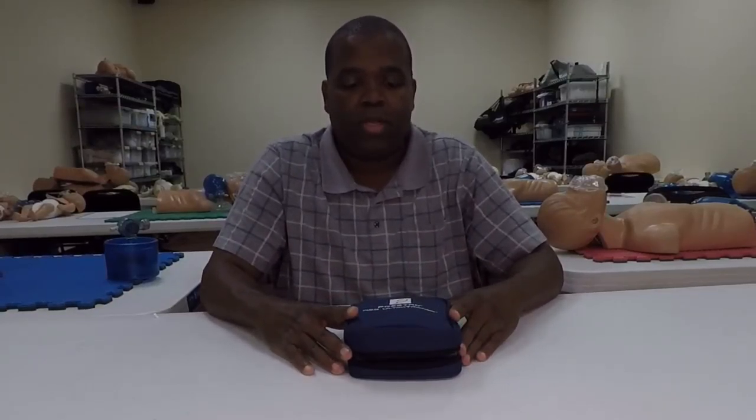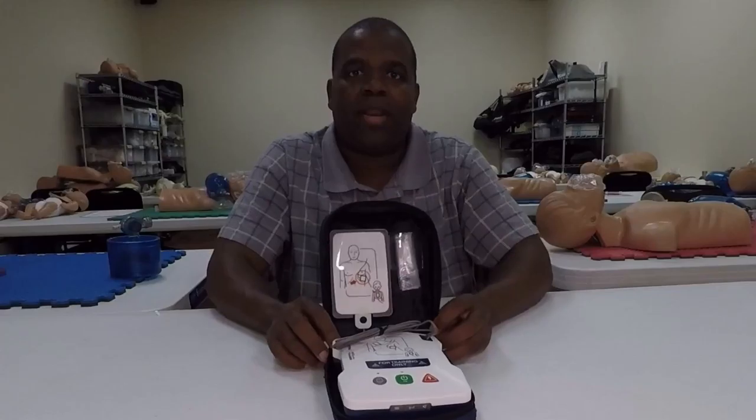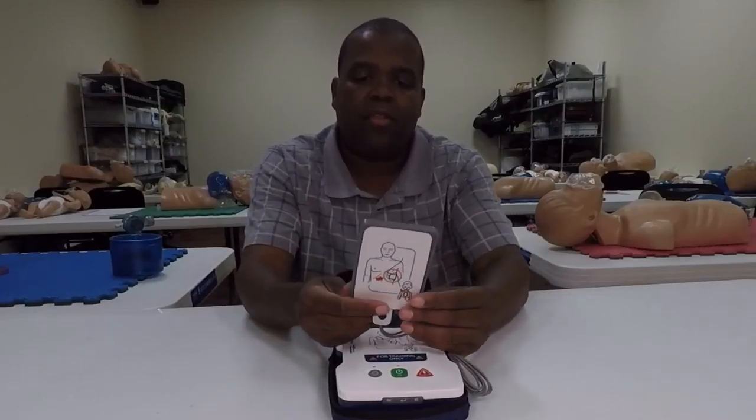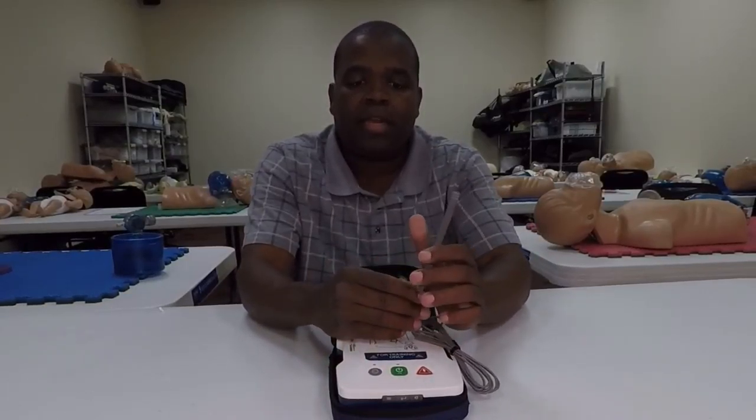First thing I like is the little case — it's small, it's simple. If I want to take a couple of these, I can just load them up; they're lightweight. When you pop the case open, everything is already in there. It's its own little carrying case. The pads, just like the other Prestan AED trainer, are on the actual card.